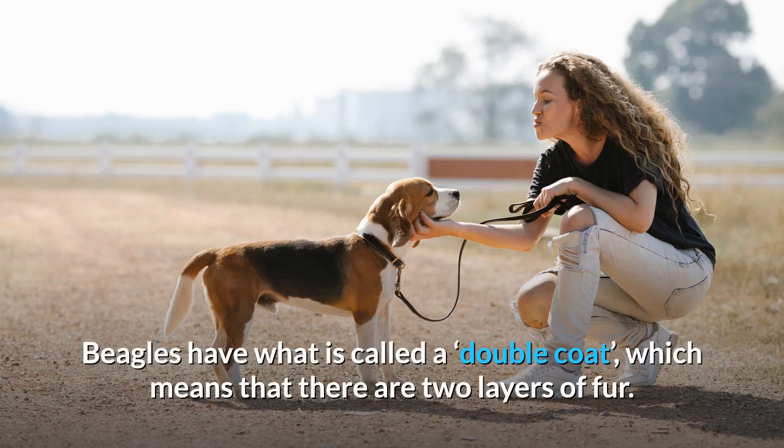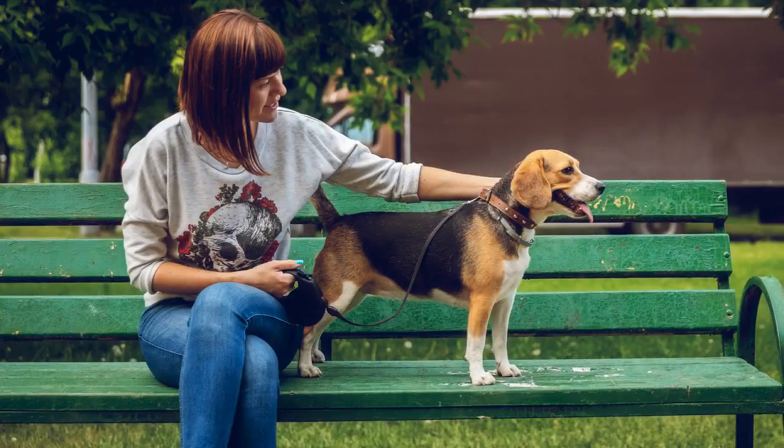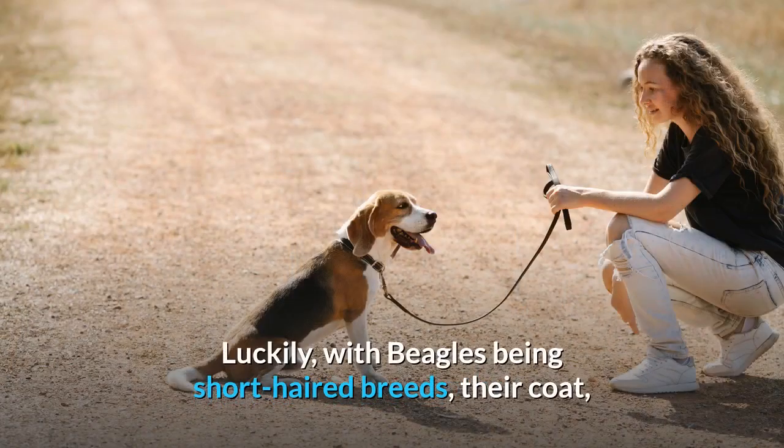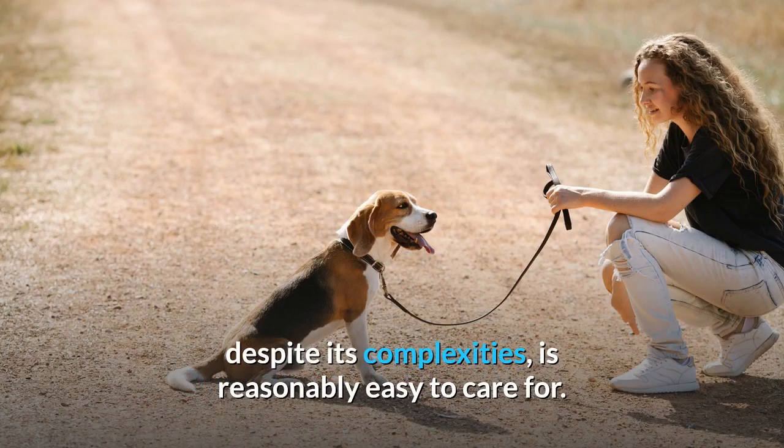Caring for a beagle's coat. Beagles have what is called a double coat, which means there are two layers of fur. The top layer is thick, waterproof, and usually a brown color, whilst the bottom layer is softer, more sensitive, and yet also dense because it acts as an insulator. It is usually white and is more likely to shed during the winter months. Luckily, with beagles being a short-haired breed, their coat, despite its complexities, is reasonably easy to care for.